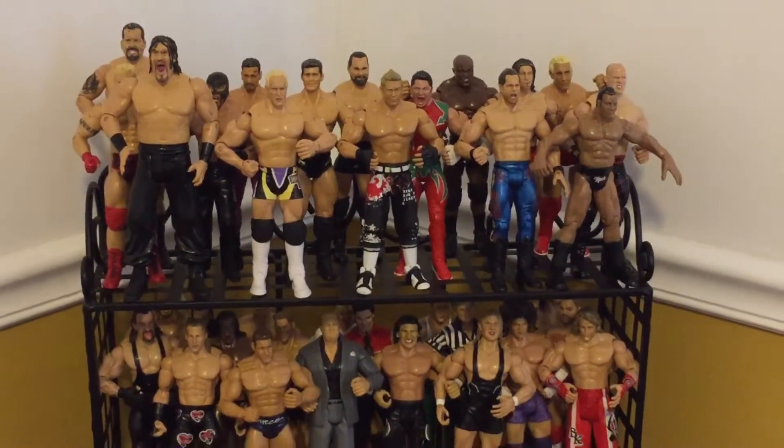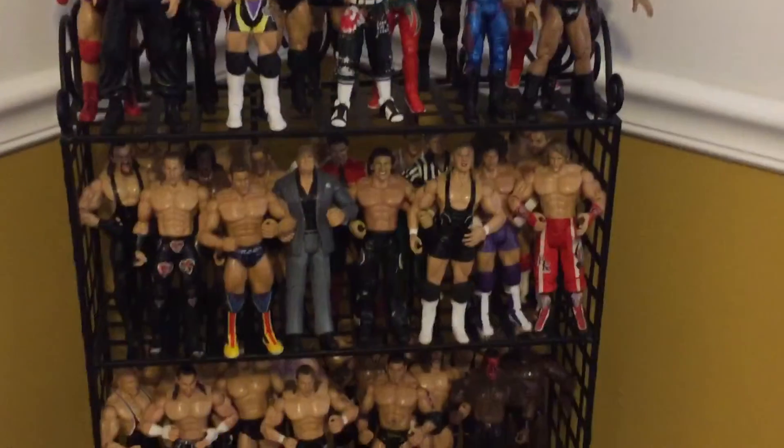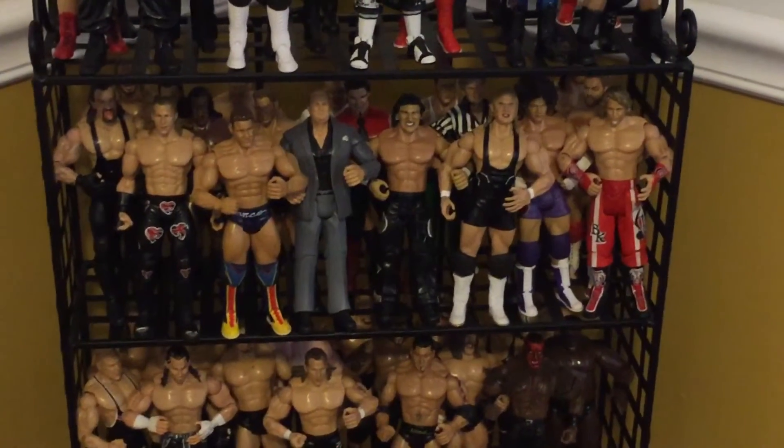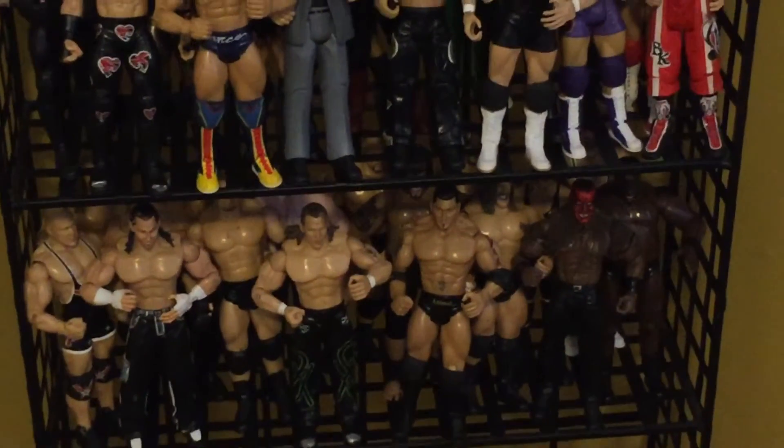See all that? See some of them — some of these wrestlers that I collected when I was little, you can't even get them anymore. You know what I mean? It's like, there's a lot of wrestlers that are in there that you can't even get anymore.